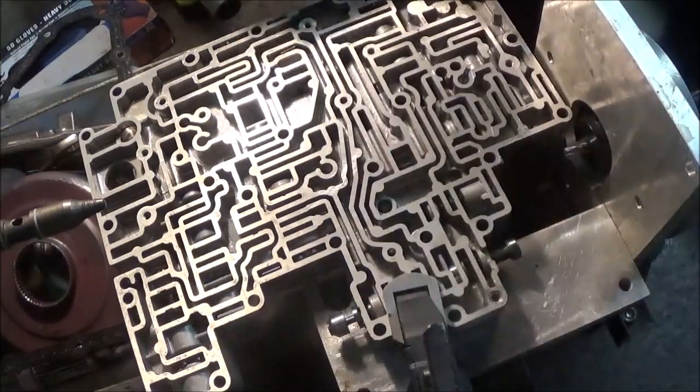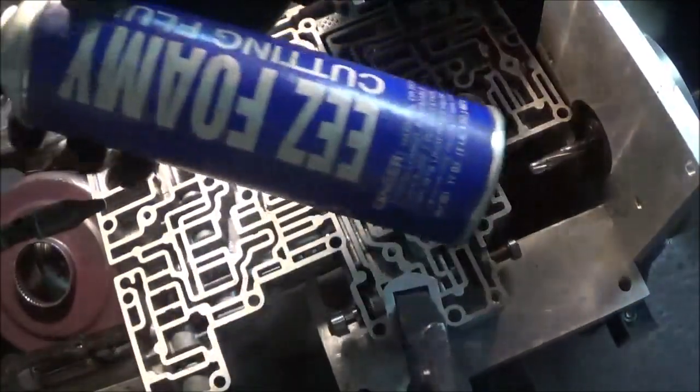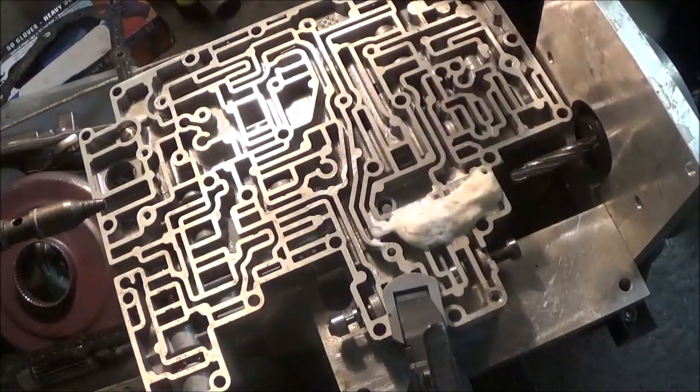I'm going to need some foam — this stuff here, Easy Foam. I'll put it all in there.